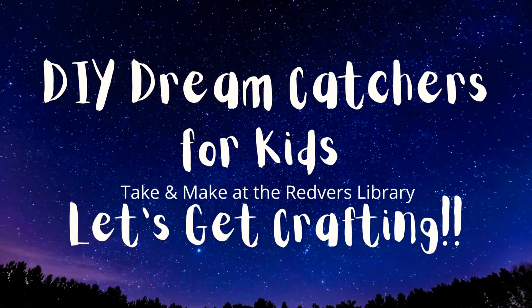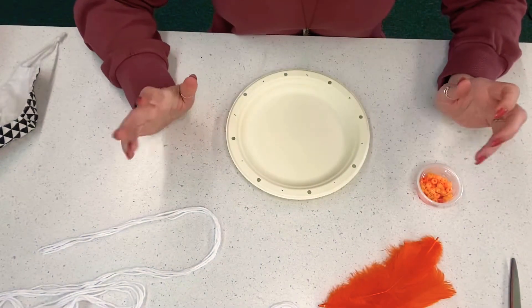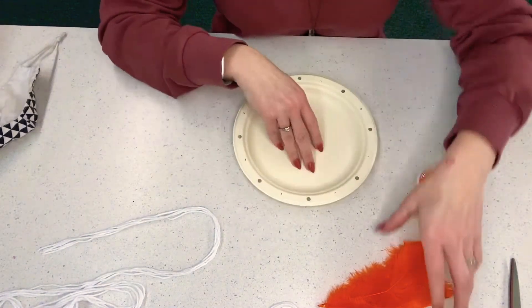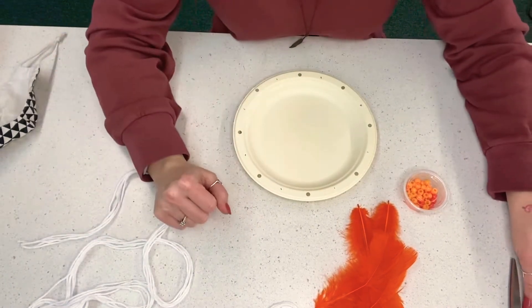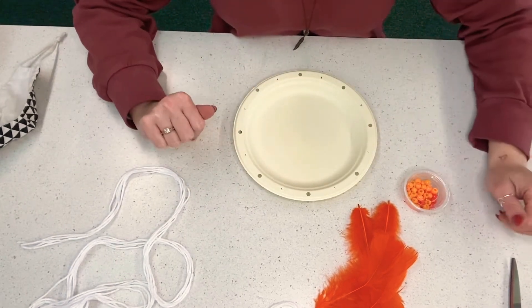If you stopped by the library, you would have picked up your kit and everything in it is here and ready so we can get crafting and make our own Dreamcatchers. So when you picked up your kit, you would have got a paper plate with holes cut in it already. You're going to get some feathers, some beads, and some strings. What you'll need at home is some scissors, some glue, and then some markers if you'd like to decorate the outside of your Dreamcatcher. So let's go!